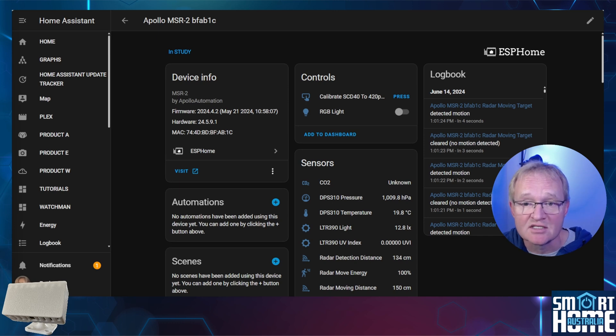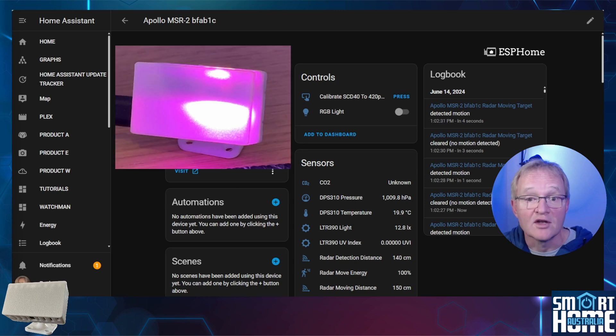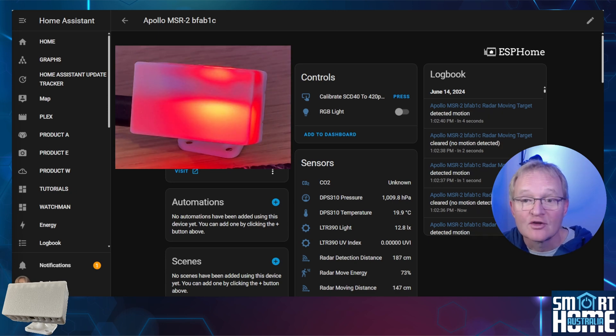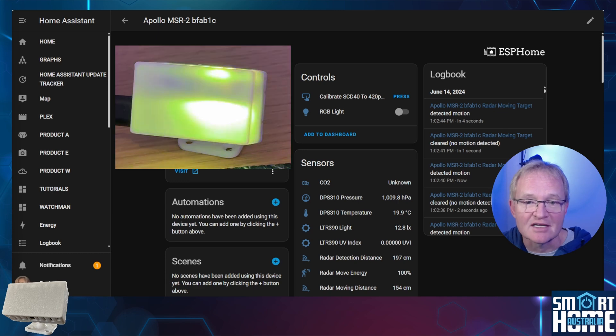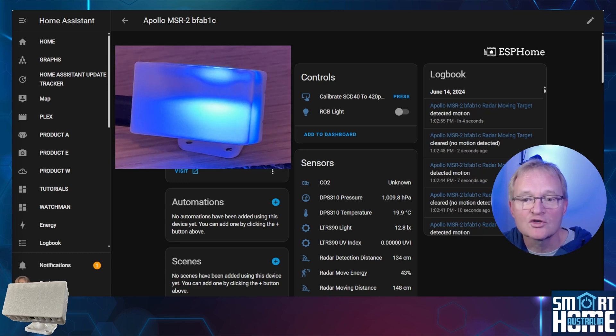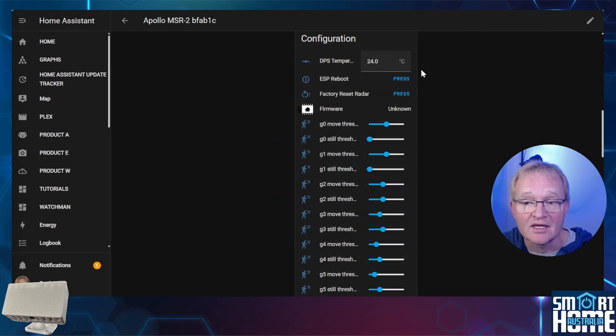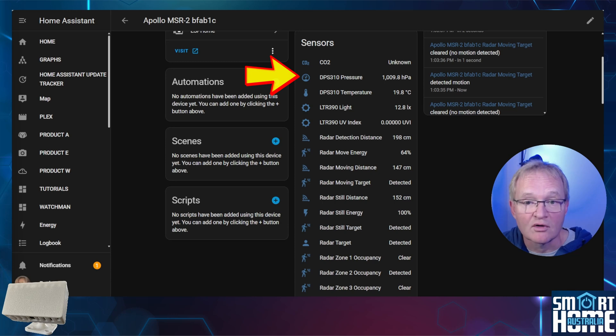In controls, you can calibrate the CO2 sensor — I don't have it in this review unit, but I would strongly encourage you to consider it for home safety and build automations around it. There's also a really cool LED in the unit, which gives you a lot of functionality — you can set automations to turn certain colors based on sensor values, when UV goes above a threshold, or just to remind you to put the bins out. In the sensor section, you get pressure and temperature measurements, noting the temperature has an offset to allow calibration for the ESP32 heat build-up. In my testing, once calibrated, it was accurate to within a degree, and pressure proved very accurate, matching the Air 2 and my weather station. Then there are luminosity and UV index measurements, though I consider these more of an indication than an accurate level.